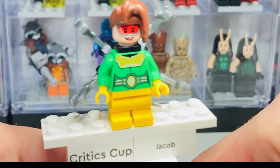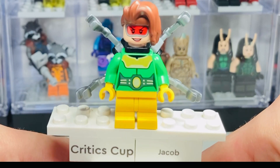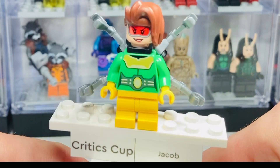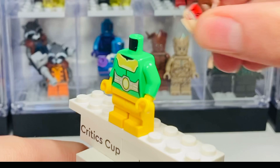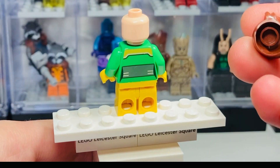Last but not least, we have Doc Ock — the female version of her, which reminds me of the Spider-Verse version, though it's not quite the same character. She looks really cool and comes in the new cheapest set for the new wave. You can see her back torso printing there. I love the hairpiece they use for her, though she doesn't have an alternate face.